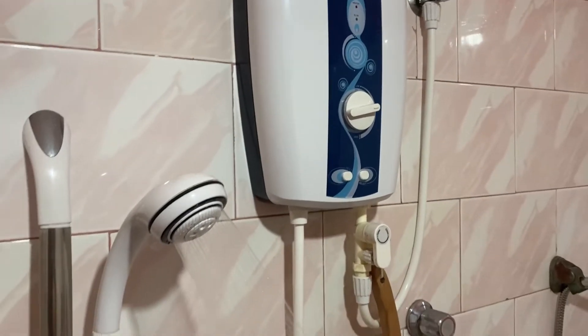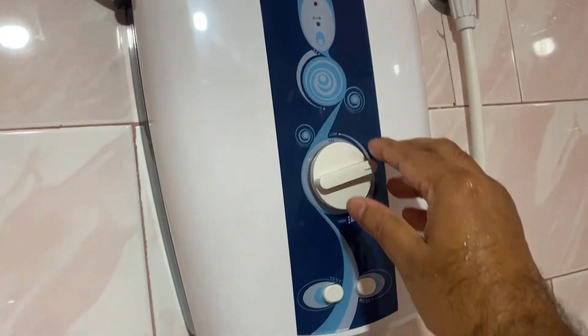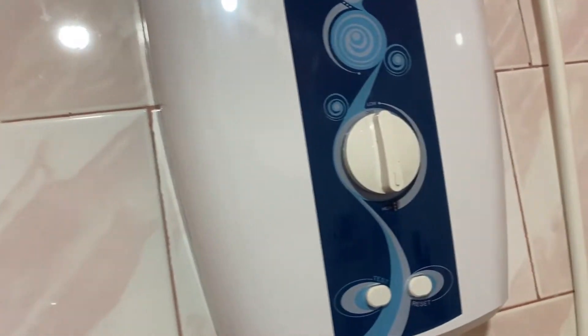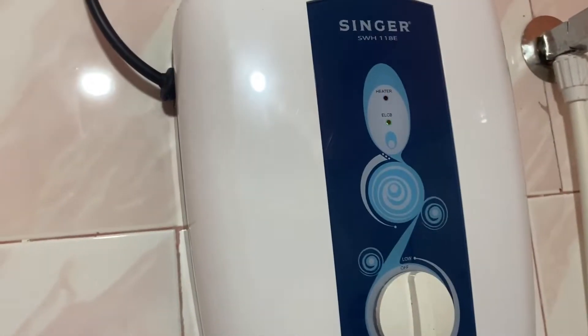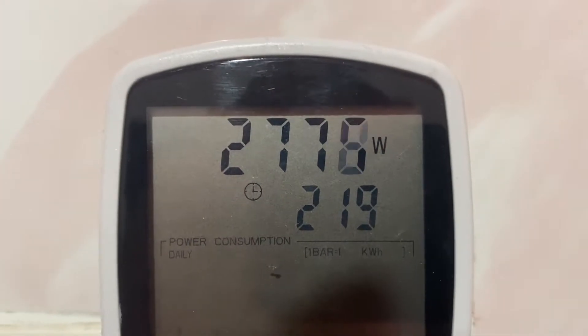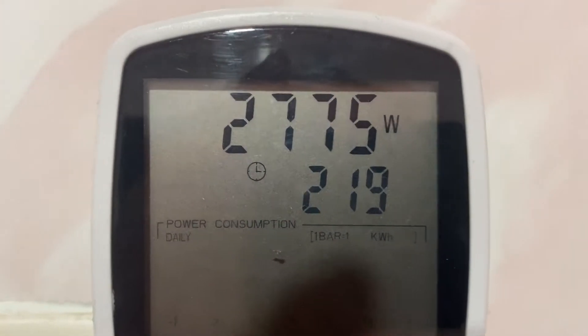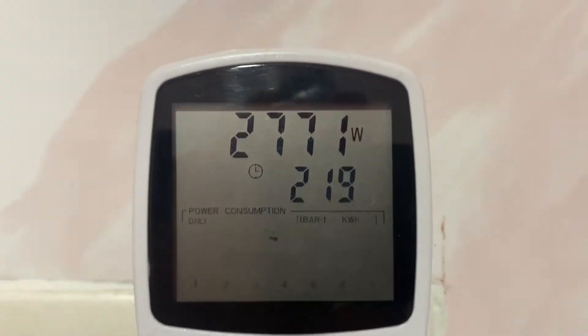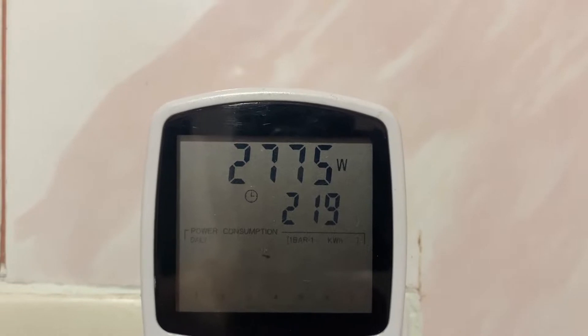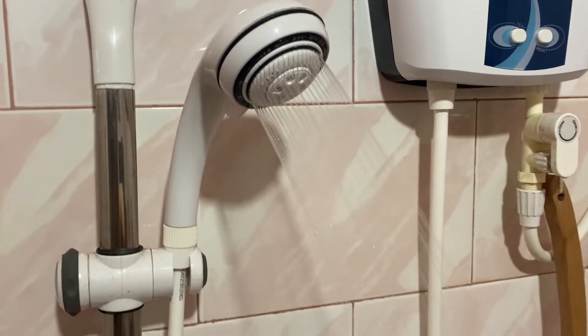So let's increase the heat. Let's put it to high. Oh my god — put it to high and it goes up to 2700-something watts. That's a lot of watts. The instant water heater, that's how much you get.